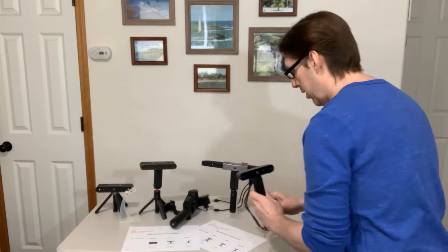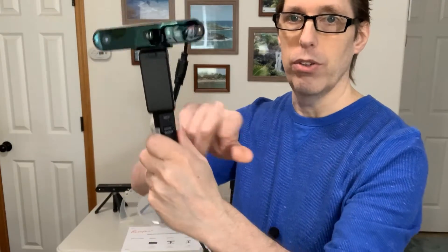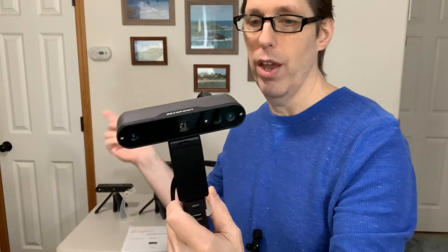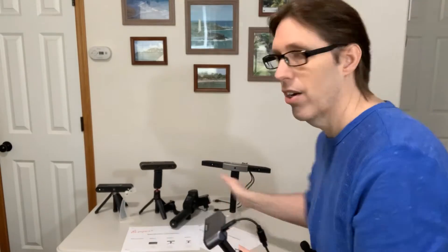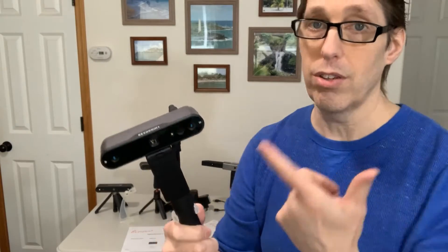Next we have the Inspire. The Inspire is the low-budget version — it's newer than the other ones. I bought the extra battery pack you can plug in to charge it. You can also put your phone here as the screen, or plug it directly into your computer. I wish I didn't buy this one — I bought it thinking it was better than the Two, like basically a new Three, not realizing it was the budget version. I only used it once to scan one thing, and I've got better scanners already.